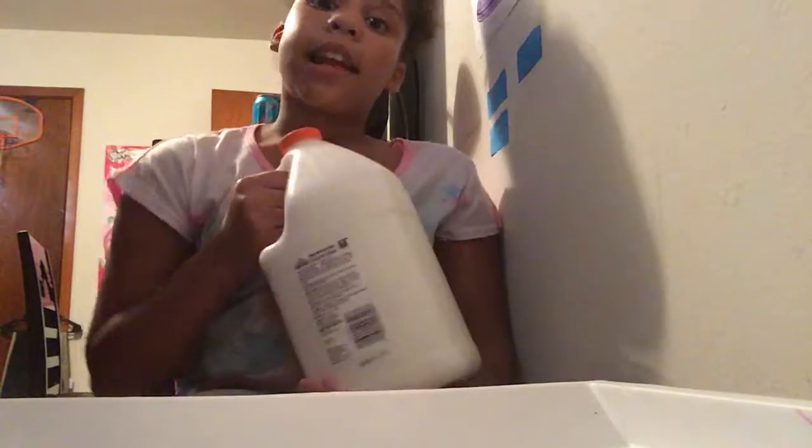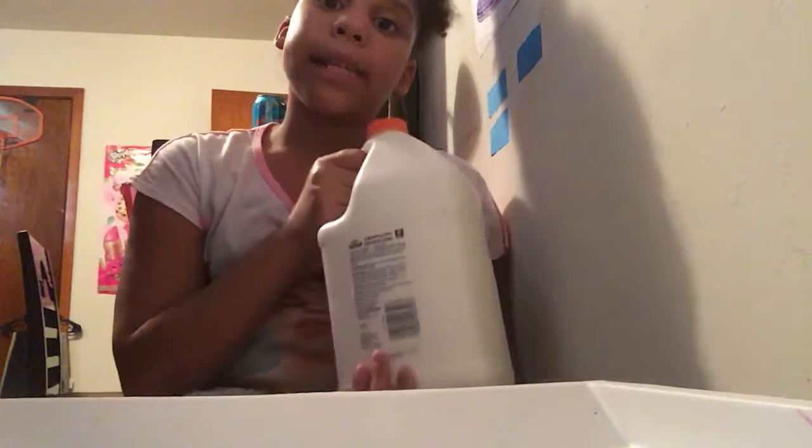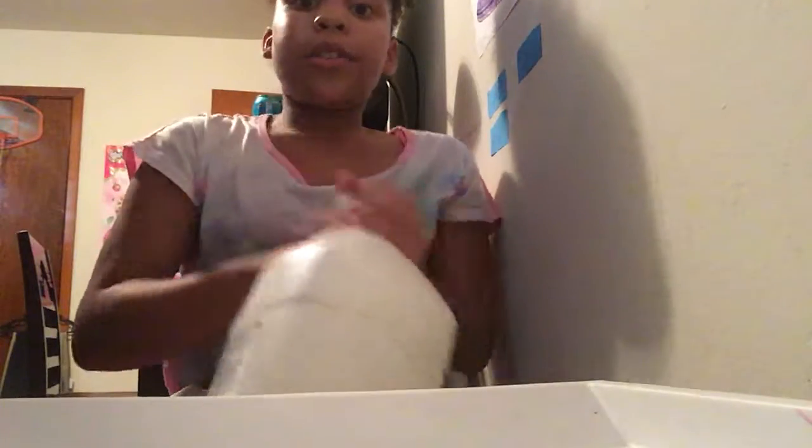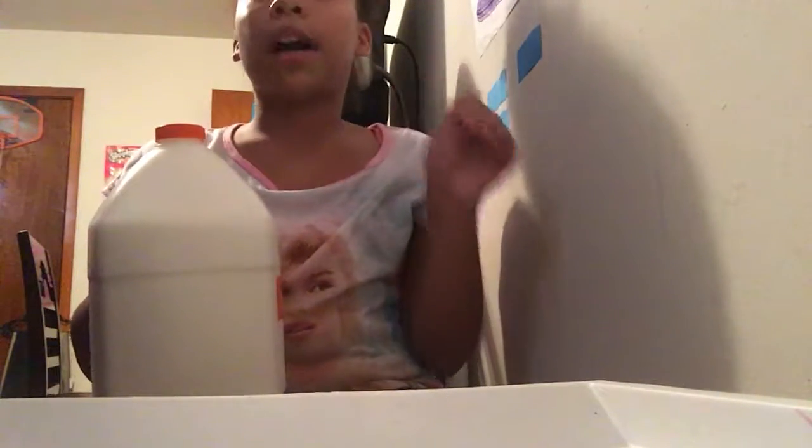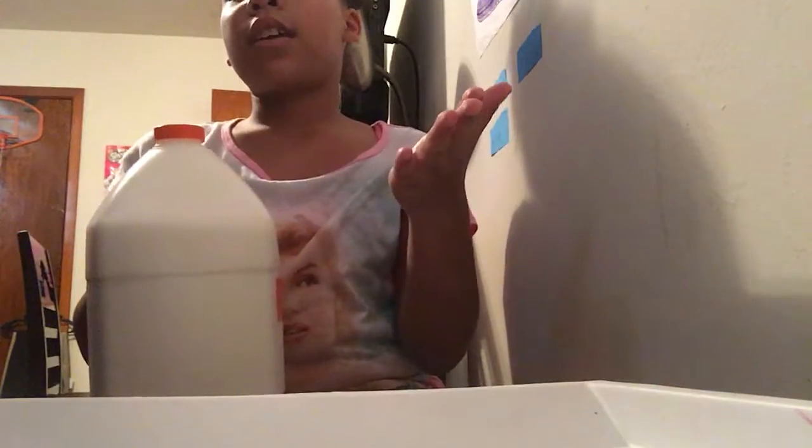I would never make giant slimes because this glue has to last. My daddy spent over $30 on slime supplies, which is more than we wanted to spend because he doesn't have that much. And I'm not getting the type of money we need from YouTube, so my daddy pulled from his own pockets instead. But we still got this stuff, so that's that.